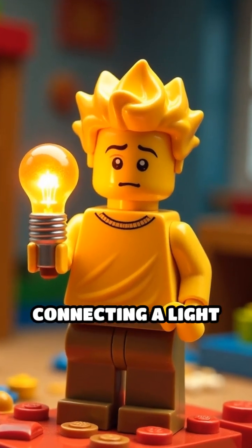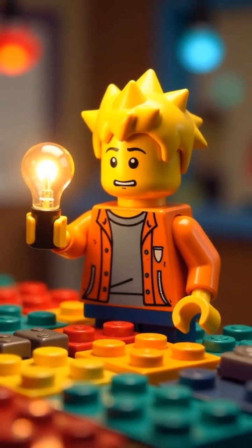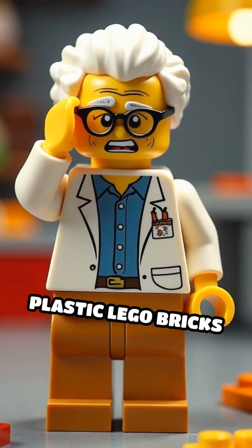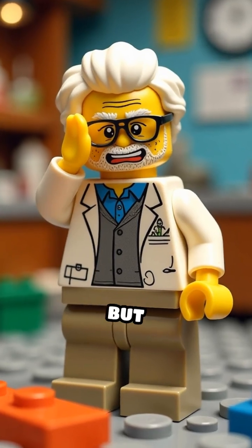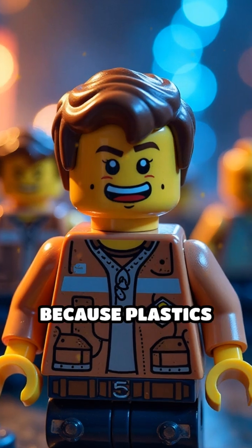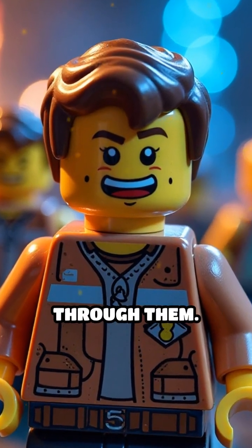First, Sparky tries connecting a light bulb using only Lego bricks. Nothing happens. Professor Brick facepalms and explains: plastic Lego bricks are great for building, but terrible for conducting electricity. Why? Because plastics are insulators — they don't let electric current flow through them.